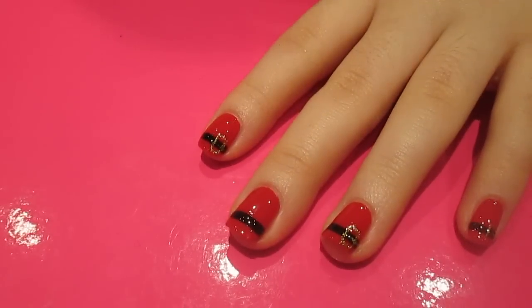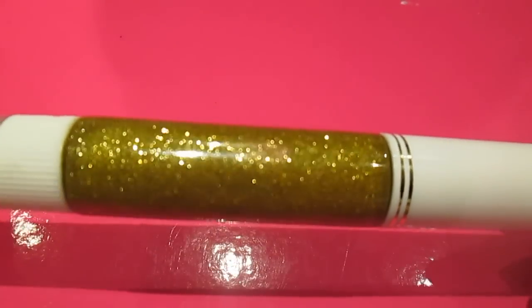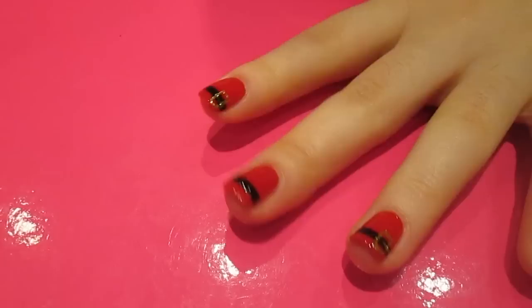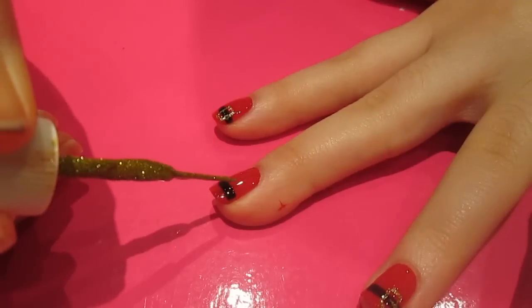I'm just going to let that dry a little bit, and while that's drying I'm going to grab a gold glittery nail art brush. As you can see it's got loads of little bits of glitter in, so it will look really pretty and sparkly on the nail. Again this one has a really thin brush, so I'm going to use it to draw a square over the black line to the side slightly.